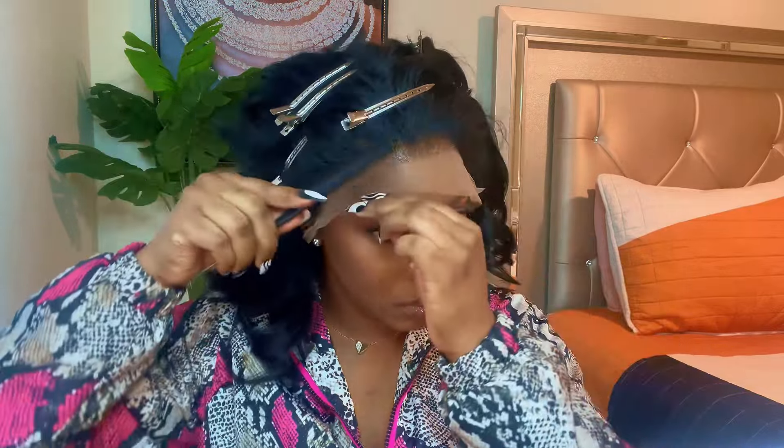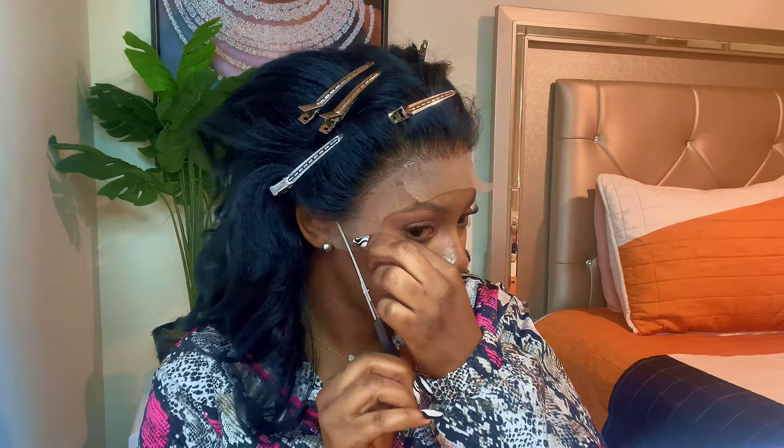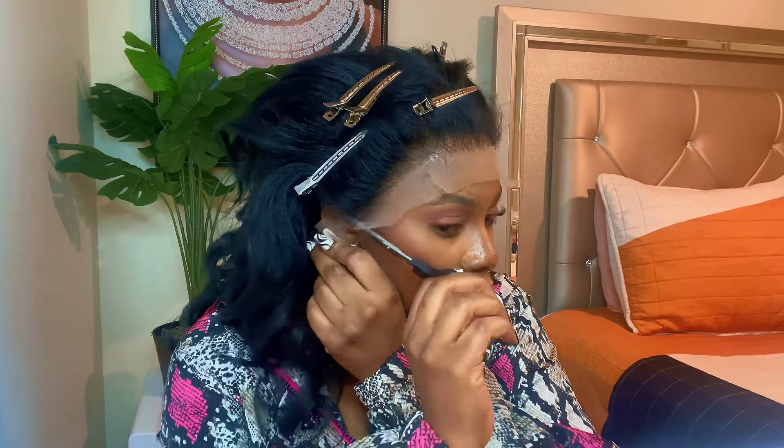I always like to comb in my hair — I feel like it actually helps it go deeper down into your skin. That's just my technique and maybe you guys could try it too, because it really works. It really makes a difference combing it in versus using your fingertips and just sticking it down.